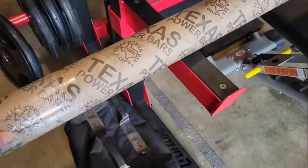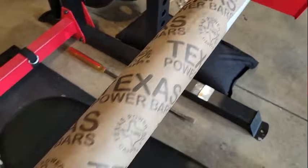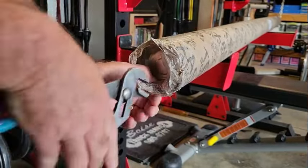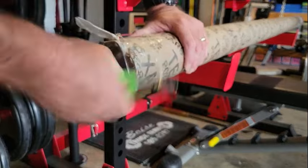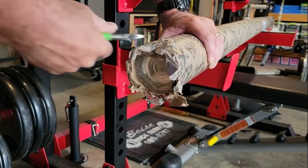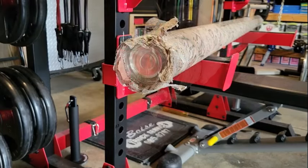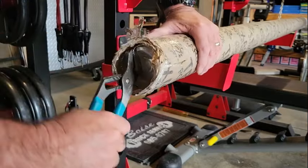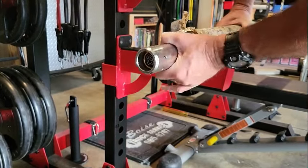All right, here it is — it just arrived like minutes ago. My new Texas Power Bar! What do you say we get this bad boy open? Oh man.